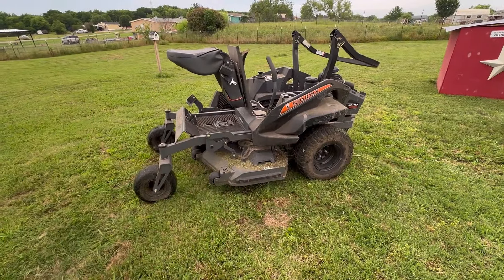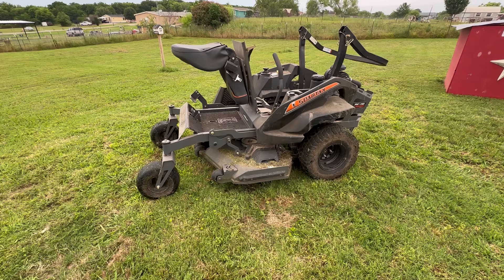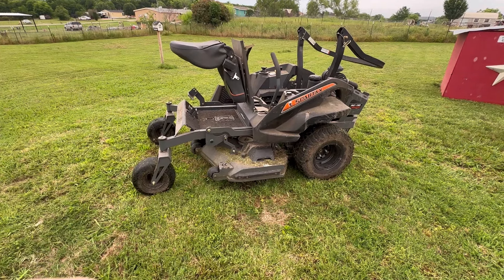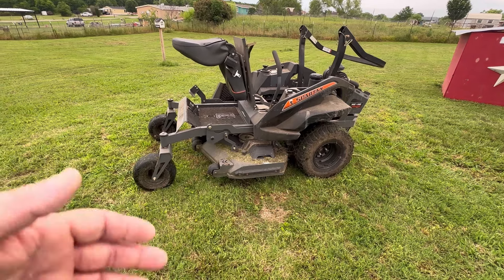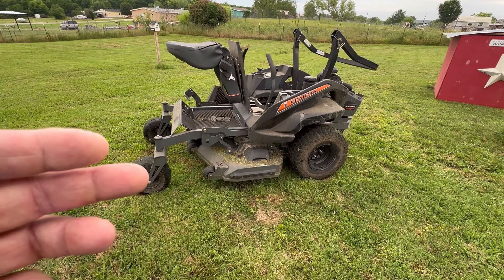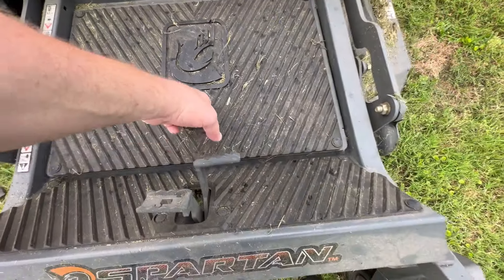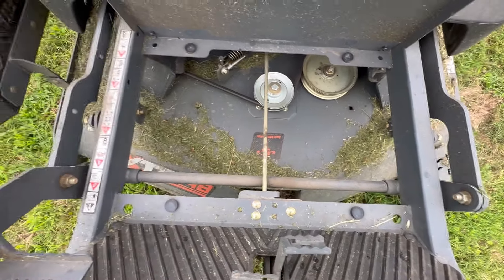It takes a normal 16-and-a-half-inch cut with a 5/8-center-hole blade — you can find blades anywhere. The same blades that fit this will fit a Hustler, a Bad Boy — matter of fact, I think Bad Boy's part number is the same as this. The center floor comes up for belt maintenance and so you can blow it out easier.